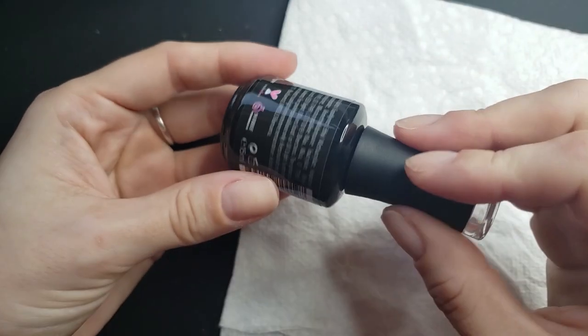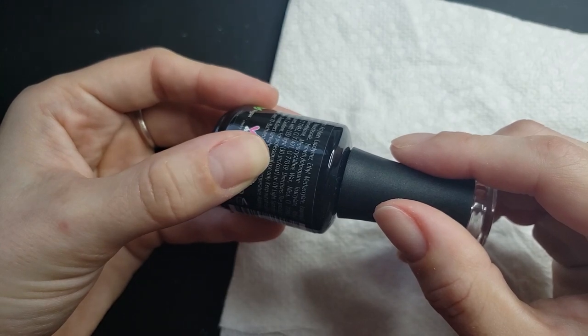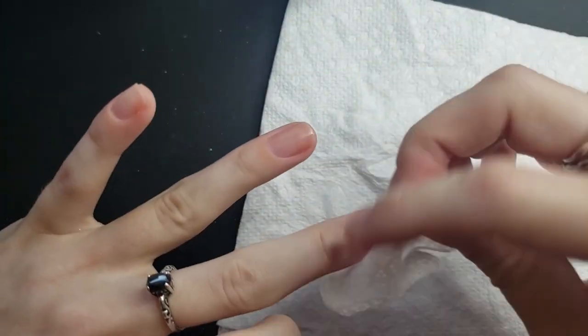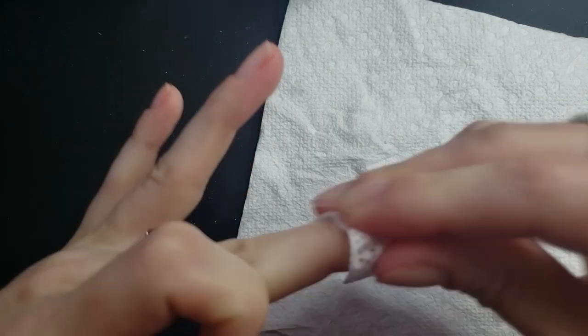Then I will go in with the base coat and sometimes I use a peely one but I'm not going to do that today. On the back it'll tell you how long to cure it in your lamp. Right before I put the base coat on, I go in with some alcohol and just completely wipe my nail really dirt-free, and that seems to help my gel manicures stay when I do them at home.